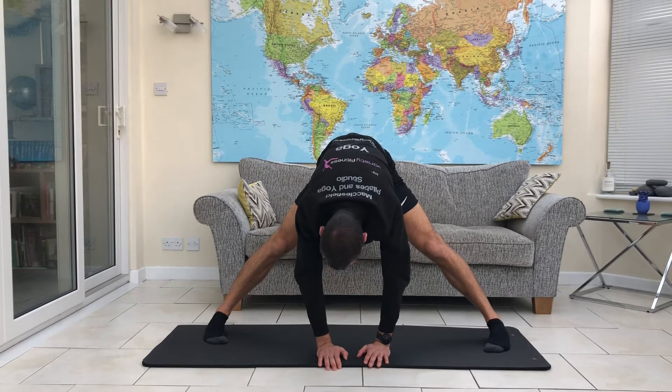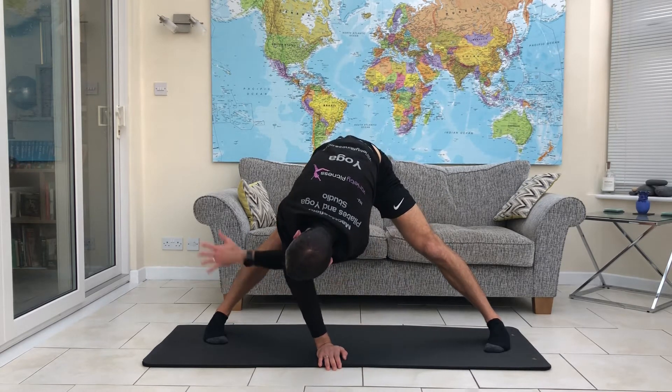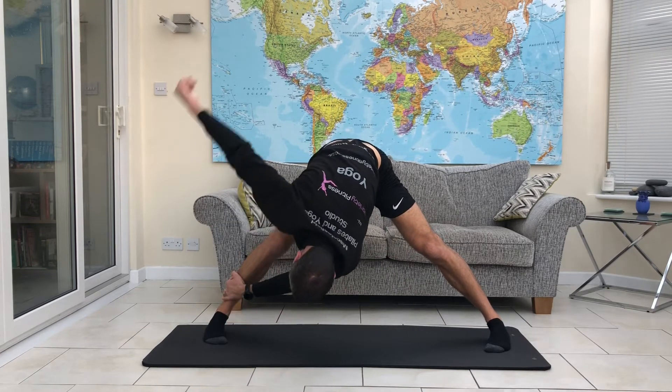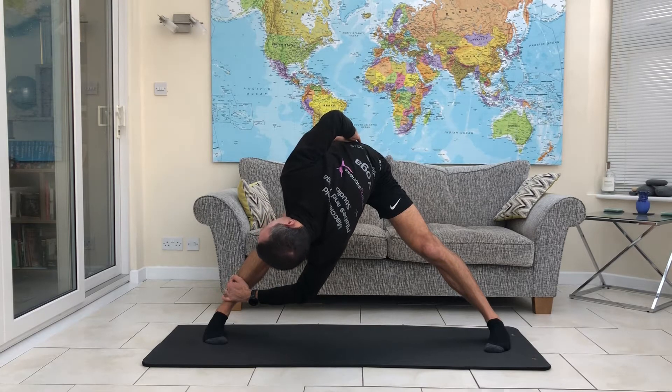We're going to take your right hand and hold on to the left leg with it. Doesn't matter how far you can get down that leg — right hand, left leg. Left hand comes away from the floor now. Place it into the lower back and we're going to rotate the body. This starts to mobilise that spine and you'll feel something into the back as well.